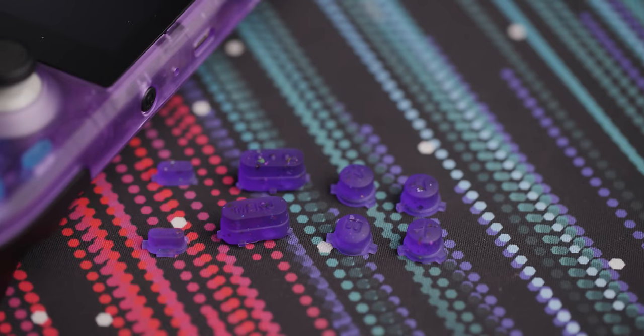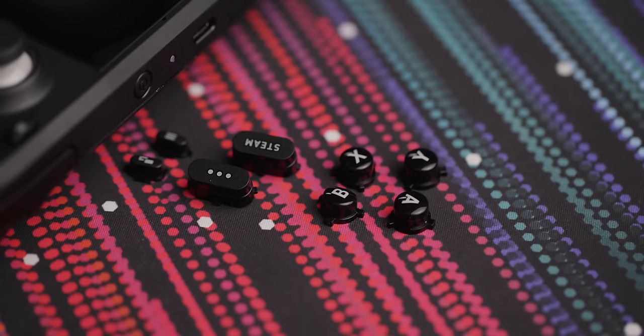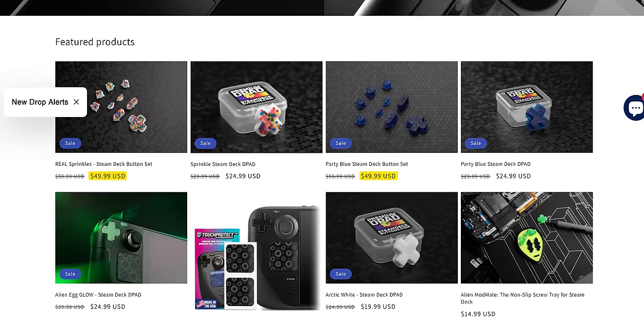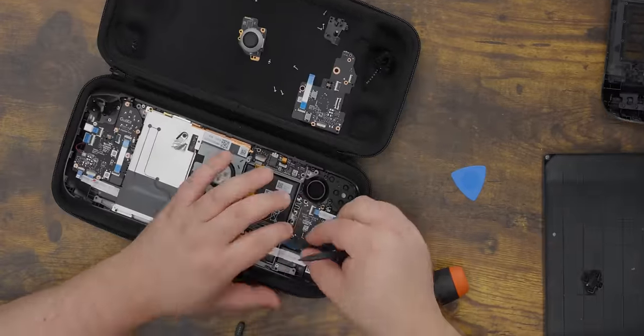They're textured to match the shell of the deck, so there's a bit of extra grip compared to the stock buttons. The menu buttons are also slightly more proud to the surface, so you can be more sure you're hitting the right spot. At $50 a set or $25 for just the D-pad, they're pretty expensive for plastic parts, but also reasonably affordable. Just note they require fairly deep disassembly, so there's some risk of damage if you're not careful.